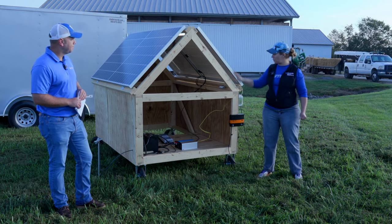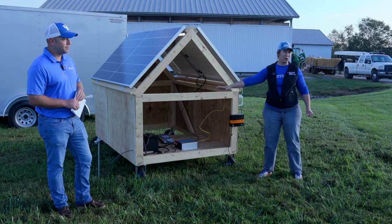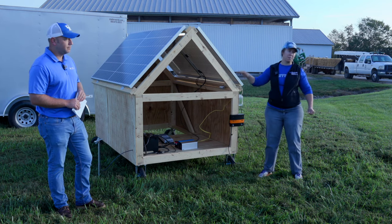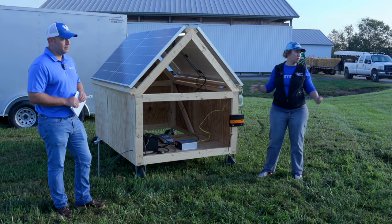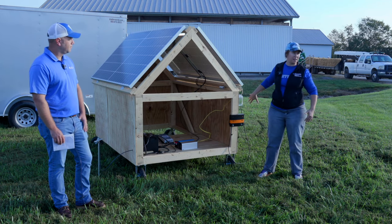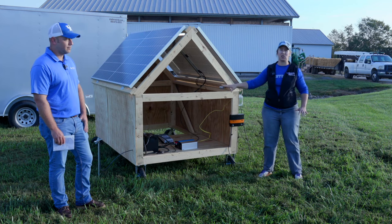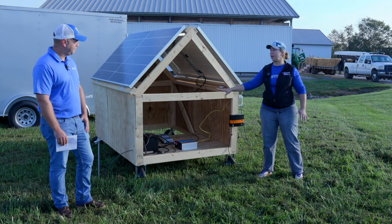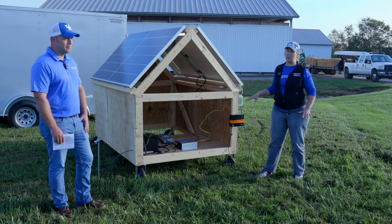Everything from the solar panel to the inverter is running on DC. Your bigger batteries are DC powered, so you want to use components that are compatible with the DC system. Everything past the inverter would be very similar to the electrical in your house — you're running AC on that side. You're also going to use a little bit different size wiring if you're running a DC versus an AC system.